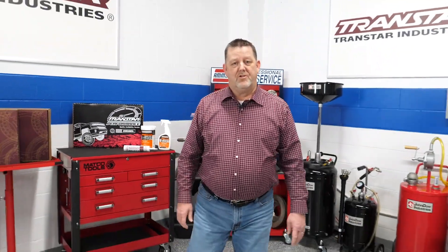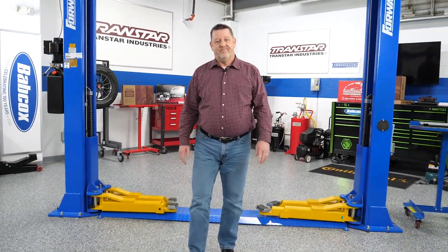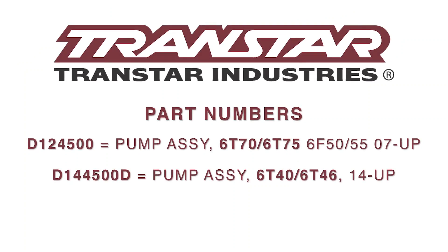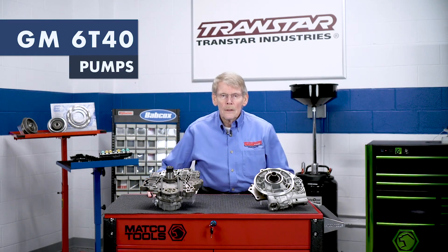Hello, I'm Dean Martin with Transmission Digest. Welcome to the TransStar Industry Studios here at Babcock's Media. Today we're going to talk about pumps, specifically the General Motors 6T40 pump.